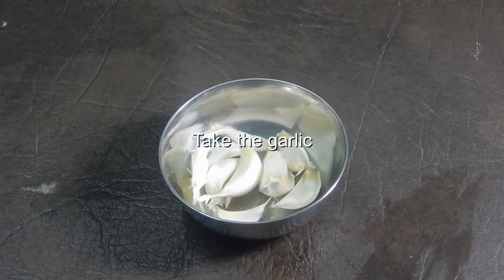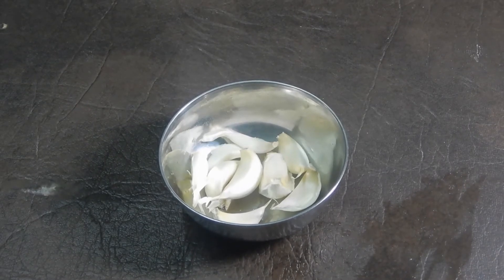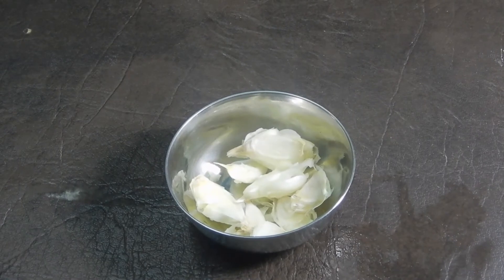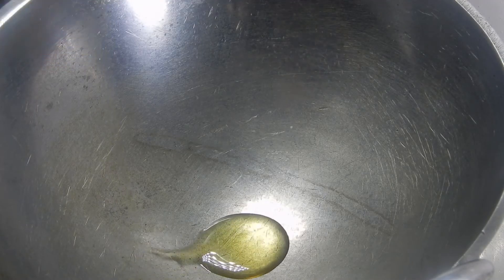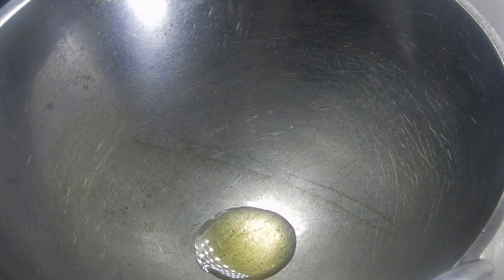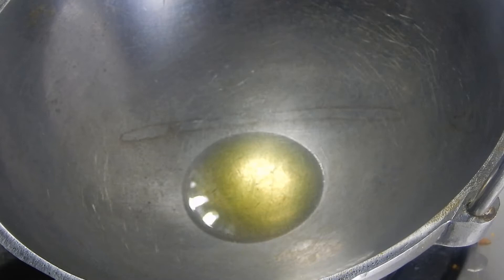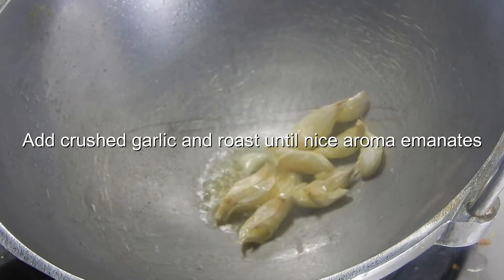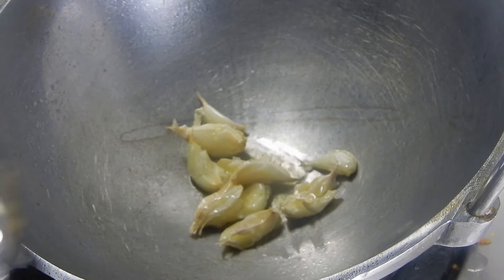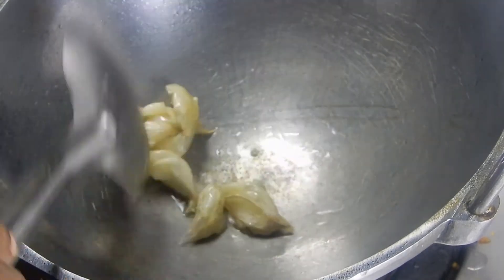Now take the 10 cloves of garlic and crush it with the skin on. Take a kadai and pour a little amount of oil. Add the crushed garlic and roast it until a nice aroma emanates from the garlic.